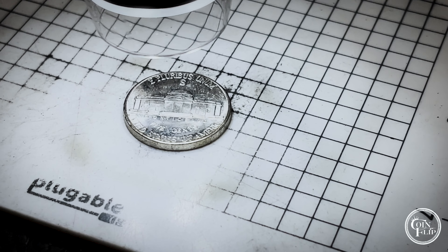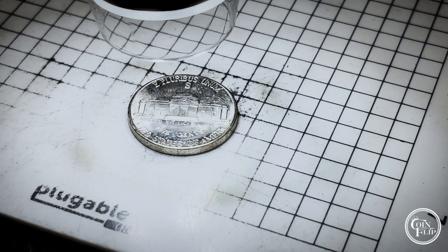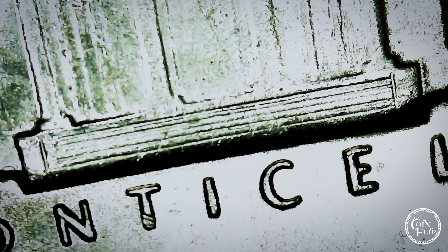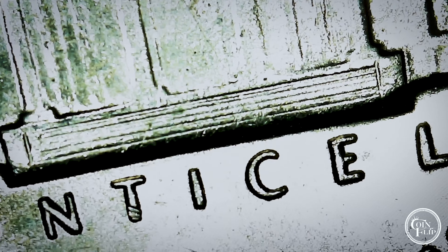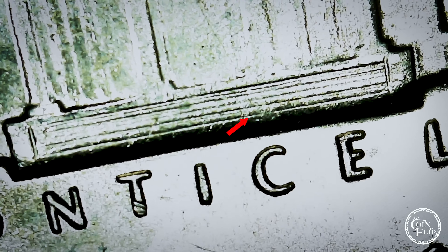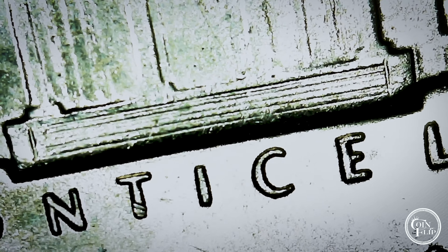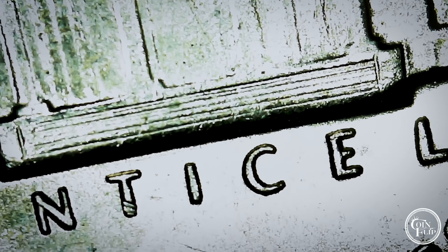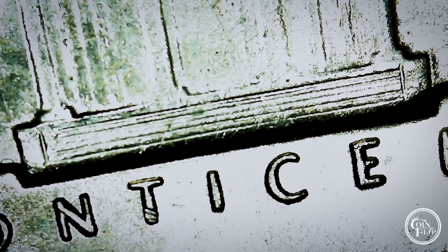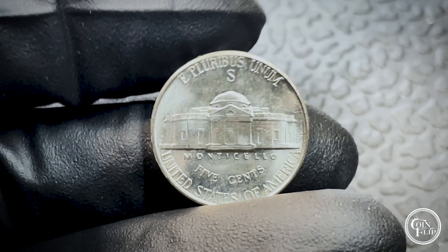Here we have this one under the scope — this one is definitely full steps for sure, five possibly six. Here you can see the steps and really the only mark in question is right there above the C. Definitely five steps, and because of that little spot it may not get the six steps, but you can see the line all the way to that point. Very close — probably five full steps on this one. That gives you an idea of what you're looking for.